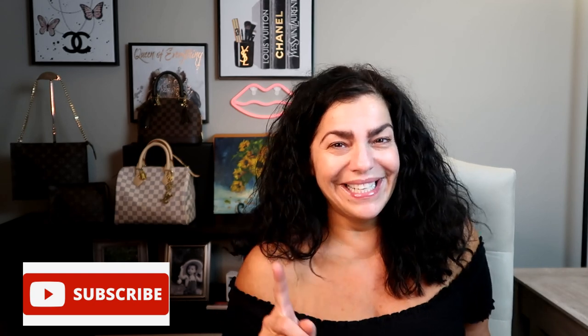Hi guys, welcome back to my channel. My name is Yota. If you're new here, hello and welcome. If you're one of my regular subscribers, thank you so much for coming back. If you watch me regularly and you're not subscribed, please hit the subscribe button — let's get to 5,000 subscribers. I have a little Chanel something to give away for my 5,000 subscriber video coming up.